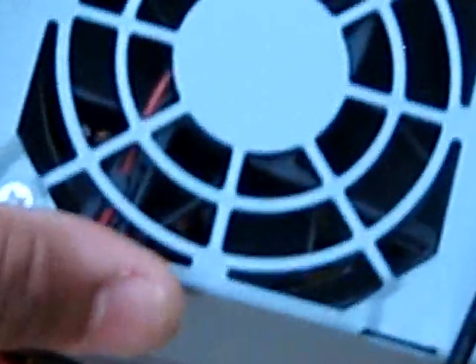Right now as you guys can see the fan is off, it is not spinning and there is zero volts on the voltmeter. I will ground this green wire right now to prove it to you guys.